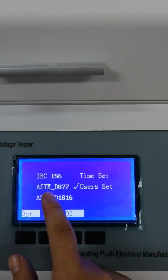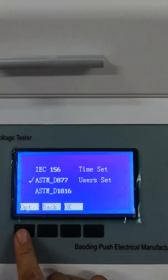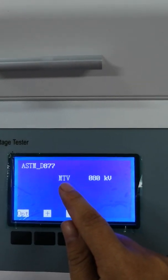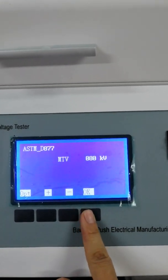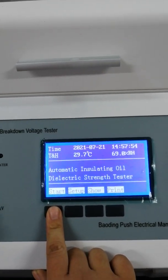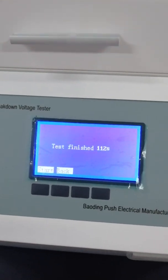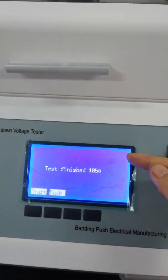Now let's choose ASTMD 877. Press OK to confirm. Then we can start the testing.